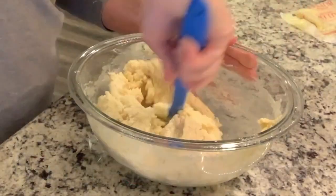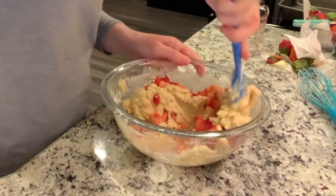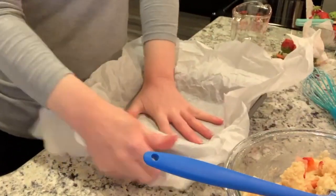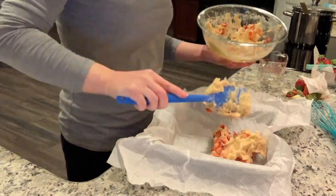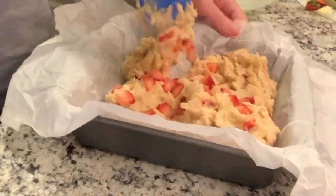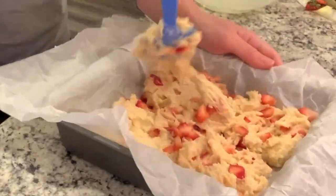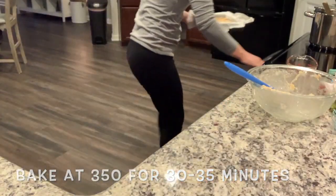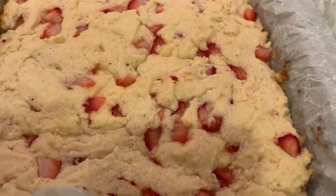This is going to get pretty thick, but stir it up until it's nicely mixed with no dry ingredients visible. Then add in one cup of diced strawberries and gently fold that together. In a nine by nine inch square pan lined with parchment paper — I scrunch mine up first to help it take shape — spread out this thick dough as evenly as possible. Then bake in the oven at 350°F for 30 to 35 minutes until just starting to turn golden around the edges and a toothpick comes out moist but not wet.